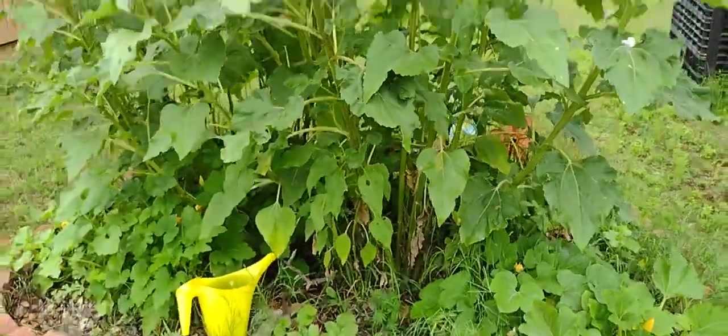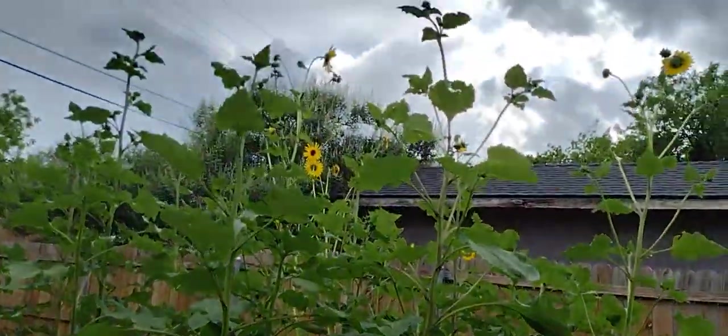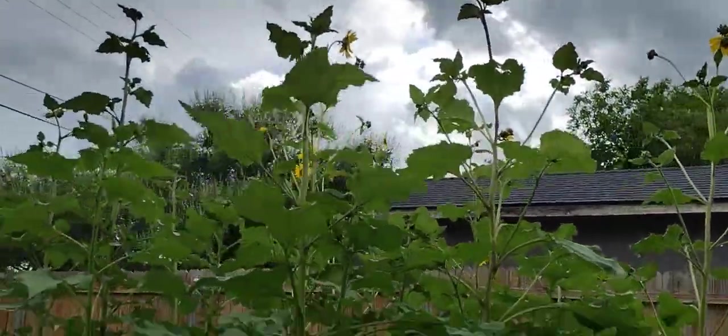This is the sunflowers — they're huge. This is another shot of the sunflowers. I think these might be about eight foot tall. See how tall they are? They're huge.